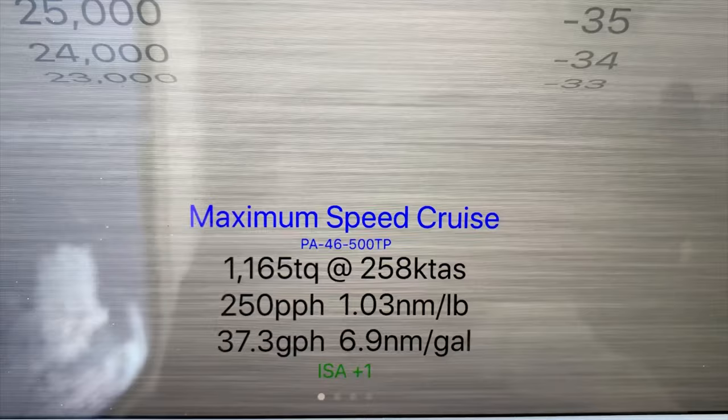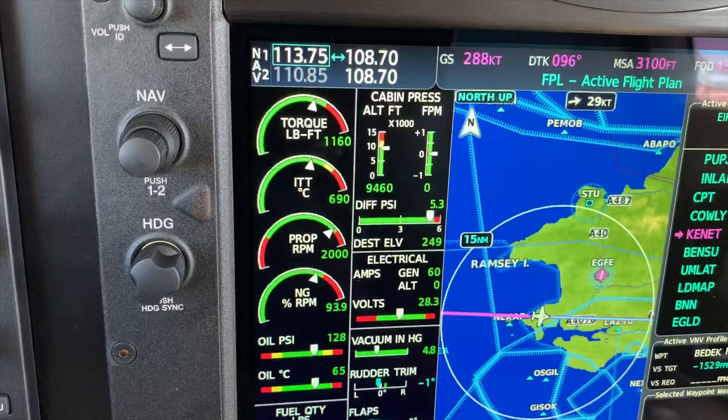And I should get about 250 pounds per hour, which is about 37 gallons per hour, and doing about 258 knots. So here I'm just slightly below that — I'm at 1160.